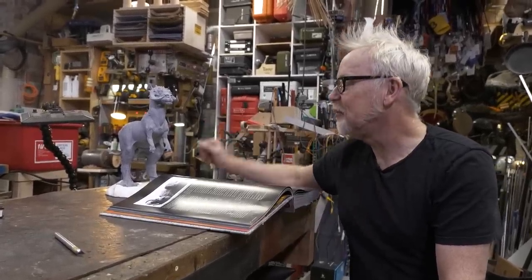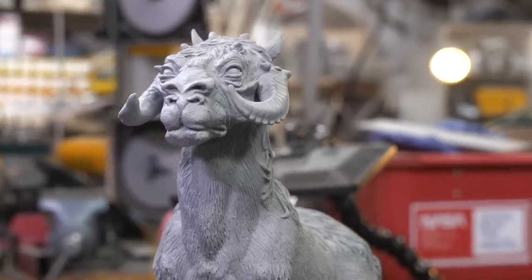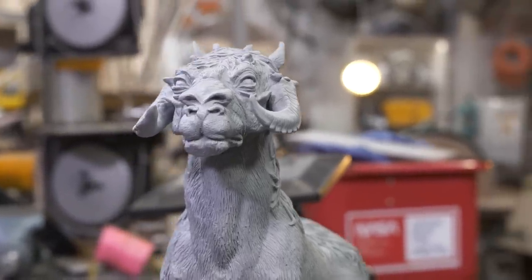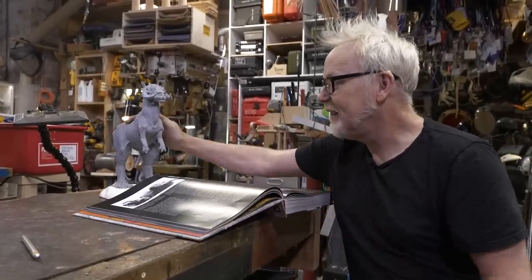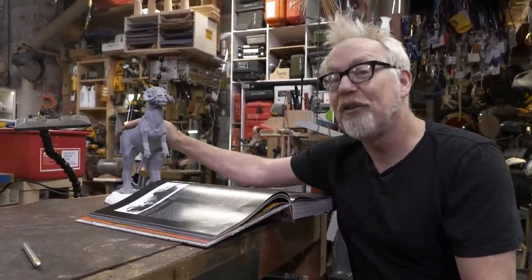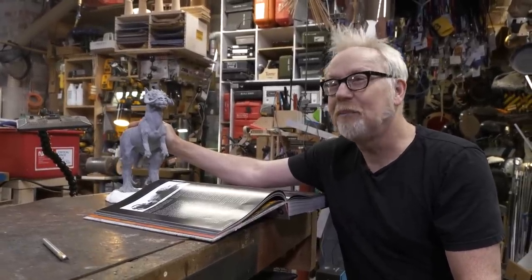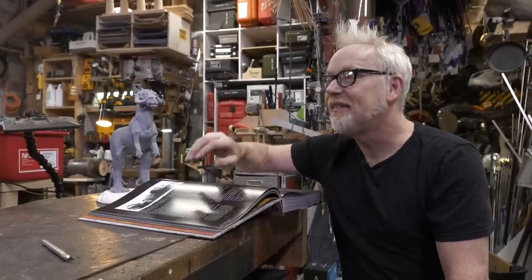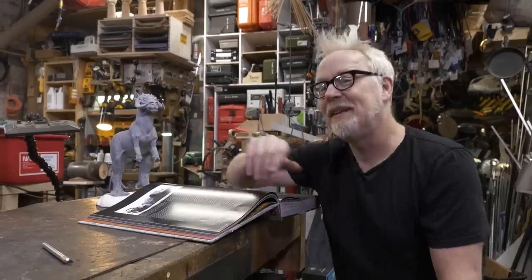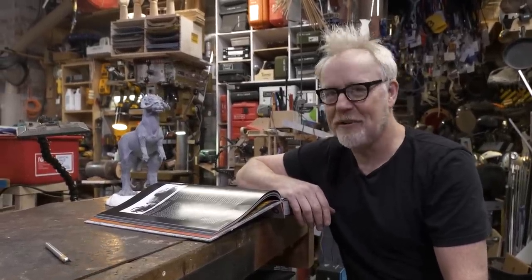I am sitting here with a casting made by Regal Robots of Phil Tippett's maquette, pictured here in its original form. This is the maquette that he made for George Lucas for the Tauntaun, for the Hoth sequence of Empire Strikes Back — arguably the best science fiction, fantasy sequence ever committed to film. The whole beginning of Empire Strikes Back — I submit it's in the top three.